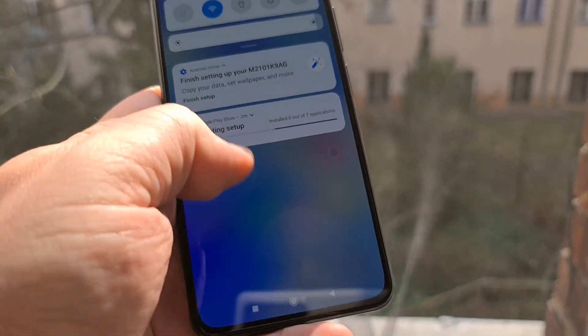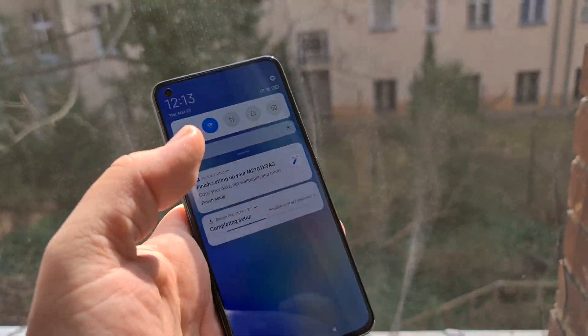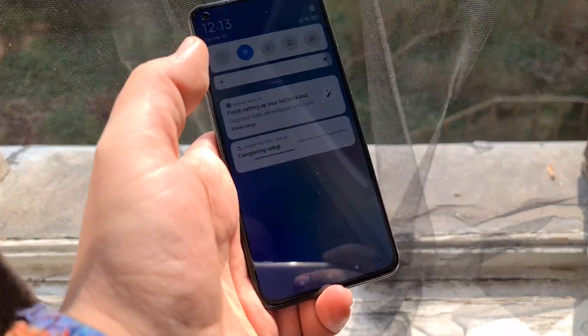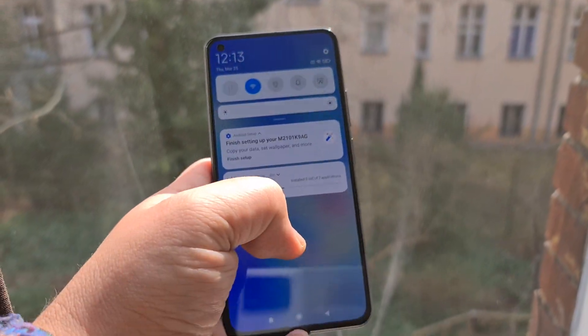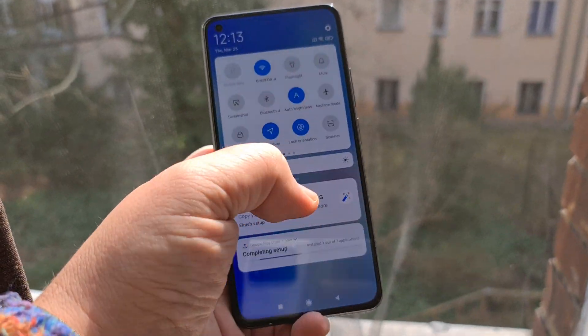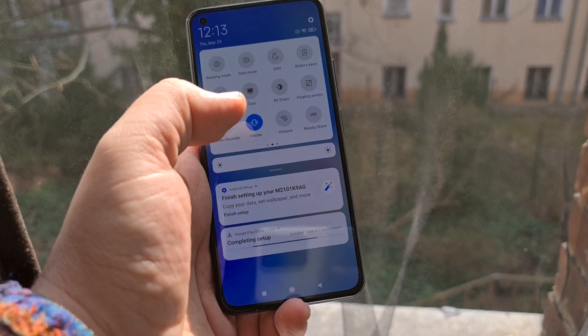Let's see how well that screen works. It's super bright, it's easy to read at least right now. Auto brightness — I'll see if I can find where that 90Hz setup is.